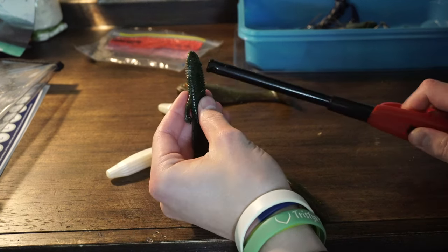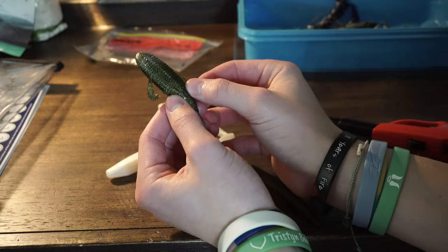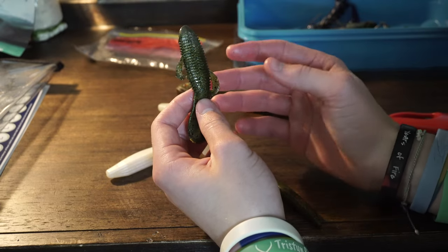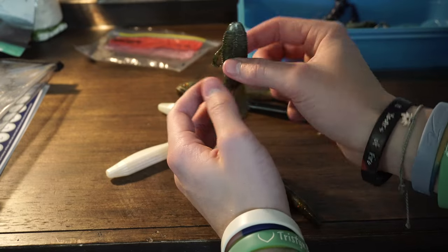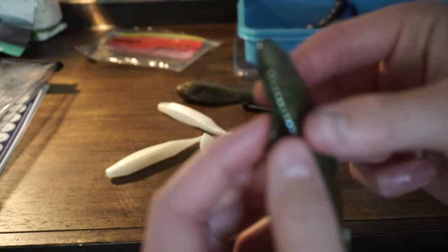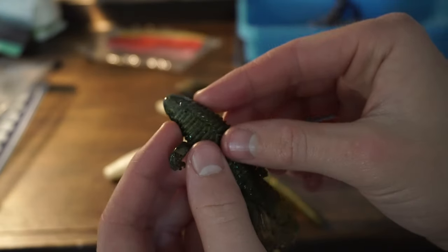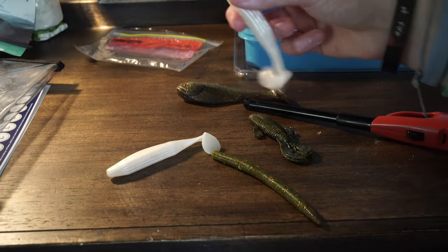It's already melding together and I didn't even have to push it. The plan here is that using this lighter it's just going to melt the plastic, soften it up, and then hopefully sort of make it reform and come together. I think it's going to work. We're almost done with this one already — it's sticking together pretty well. We'll let this one sit and get started with our next bait.